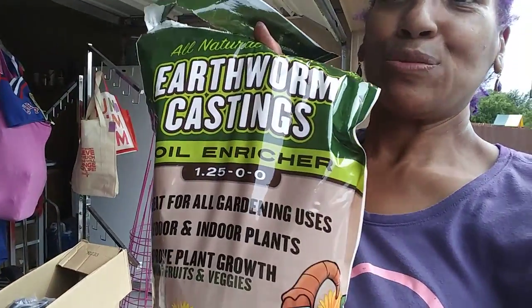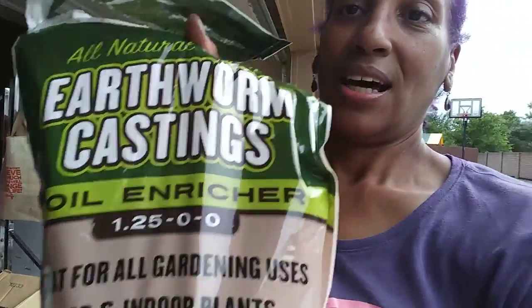I also added a handful of earthworm castings to my dirt mix. And I'm back here — you know my gardening friend Mr. Neal is here.